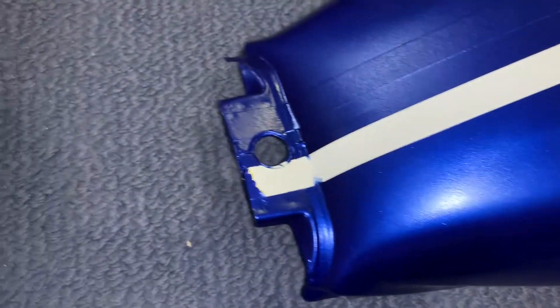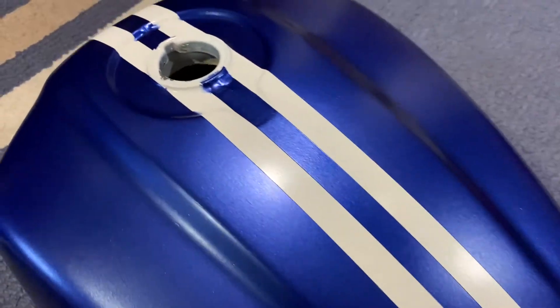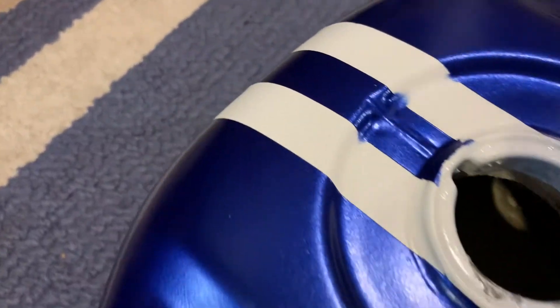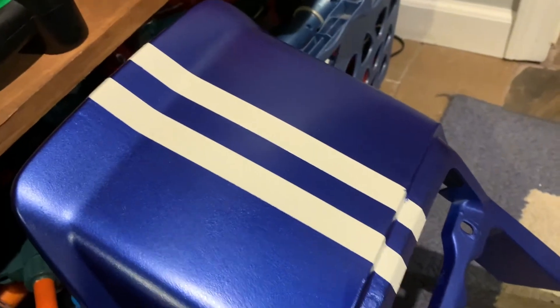I'll do the other one and then we'll take a look. Here's the finished product — I'm pretty happy with that. A few little spots I can probably touch up. Pulled off the back as well — a couple spots I need to touch up, nothing major.